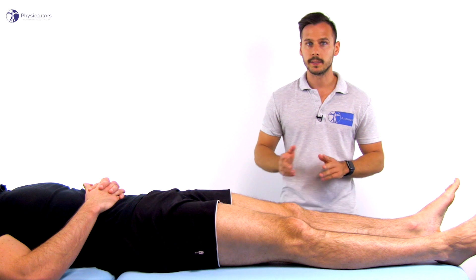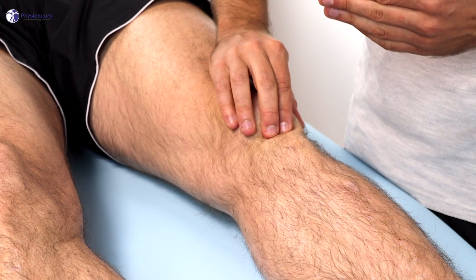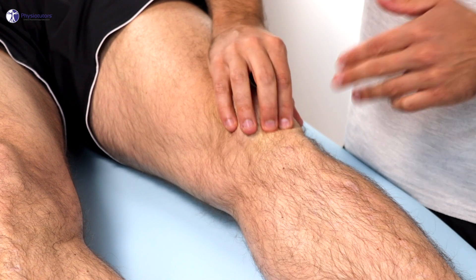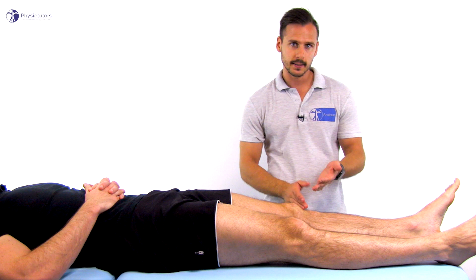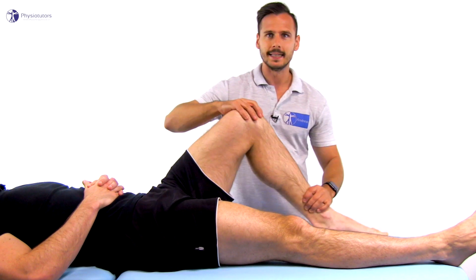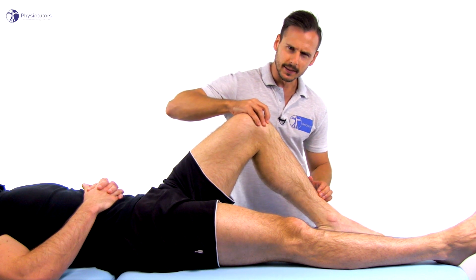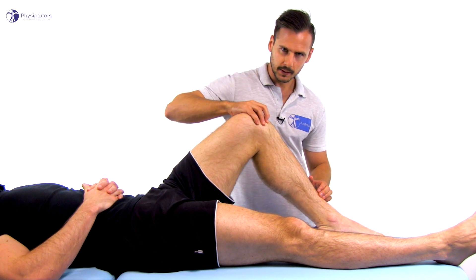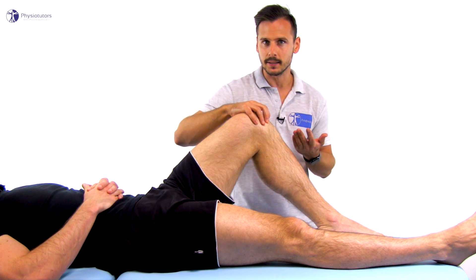To conduct the test, the patient lies in supine and the patellar tendon is palpated for local tenderness from proximal to distal while the knee is extended. Once local tenderness is elicited, the tender portion of the tendon is again palpated but now with the knee in 90 degrees, which puts the tendon under tension. The test is considered positive if the pain is markedly reduced or absent in knee flexion.